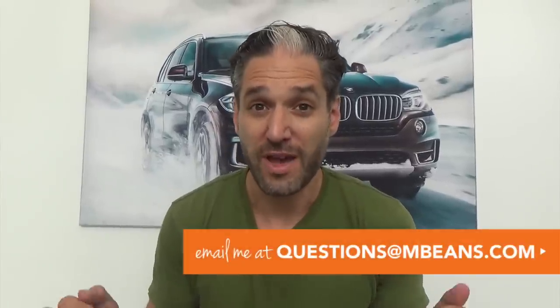Hey, it's Elliot from Magic Beans. I'm here at South Shore BMW about to show you a totally cool video about installing infant car seats and convertible car seats in various BMWs. I'm so excited about this video, but there may be lots of questions and you may have different facts that go along with this video. Don't worry — we did a blog post over on our website that answers all of those questions. So after you watch the video, click over to mbeans.com and we'll answer all of those questions. And remember, ask your questions to questions@mbeans.com. Enjoy the video.